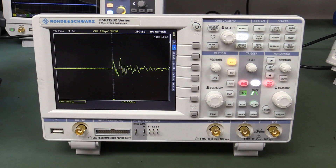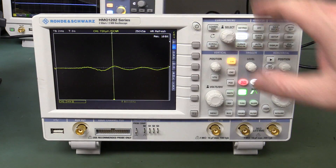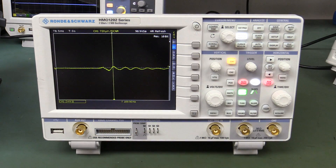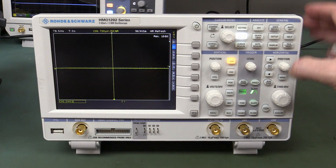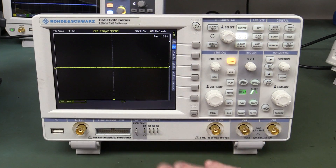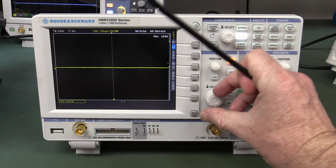Let's have a look at this Hameg/R&S scope. Not as big a response - there's some low frequency stuff. The Rohde & Schwarz scopes really seem to be susceptible. That's not a particularly big thud. If we tap on the BNCs - WHOA, look at that! Tapping the BNCs is horrible. Overall this one is susceptible but not as dramatically as the RTB2004.